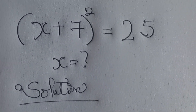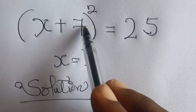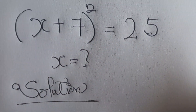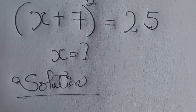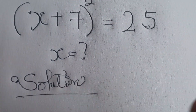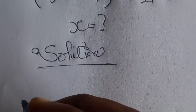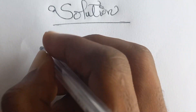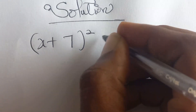Hello, welcome back to Electrical Clips. Today we are looking at (x + 7)² = 25. I'm going to use a very simple method to solve this. If you have another method, kindly share it in the comment section so that we can all enjoy together.